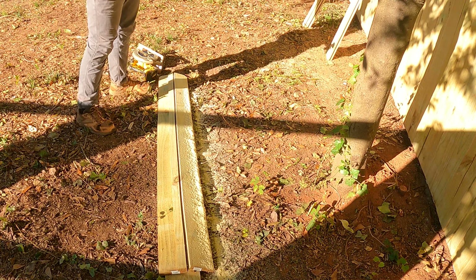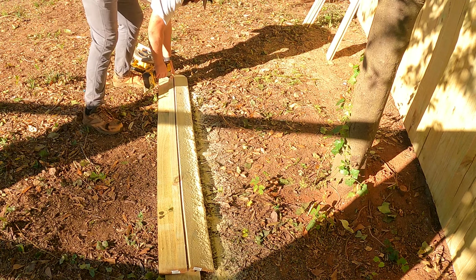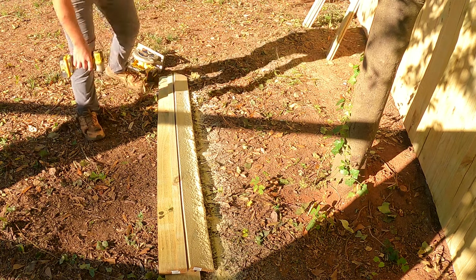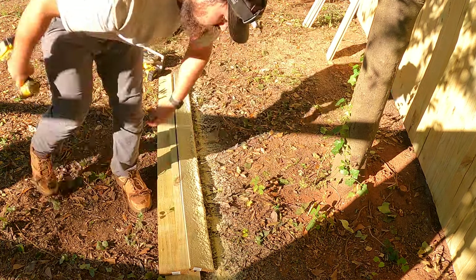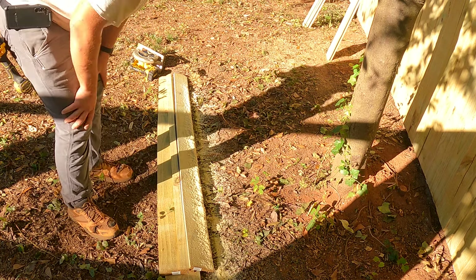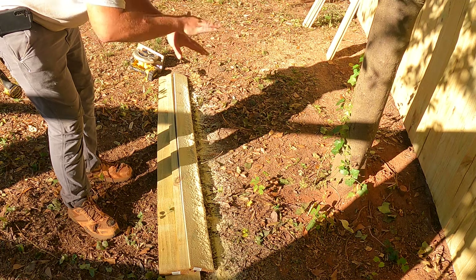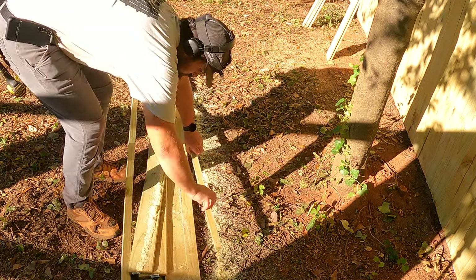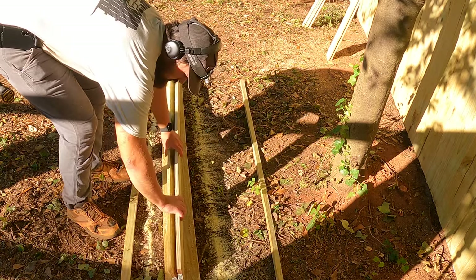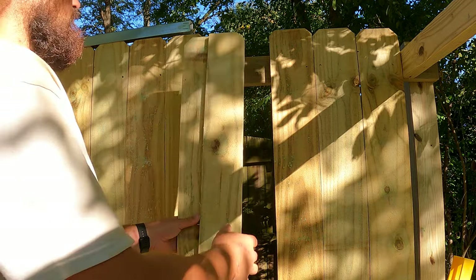Alright, now that we have our picket ripped, take out the screws that go through both pickets. Depending on which way you did it — usually it's the two smaller ones — if you did right over left like I did, it's top left and bottom right; otherwise it's bottom left and top right. So now we have our pickets here.